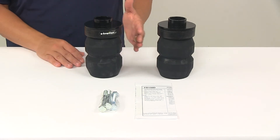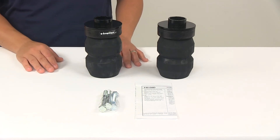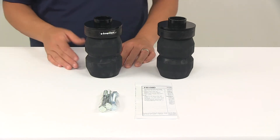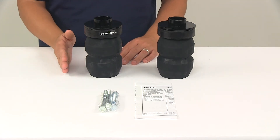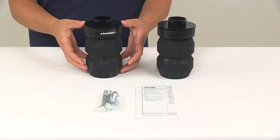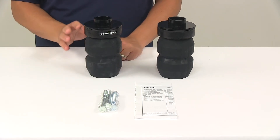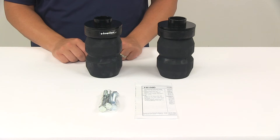You'll see that they're two separate units, designed to work independently side to side. That's going to help compensate for off-center loads. It also helps reduce body roll when going around a corner, turning, or swerving. They act as shock absorbers, taking the brunt of bumps and rough roads, which ultimately is going to help extend the life of your vehicle's suspension system.